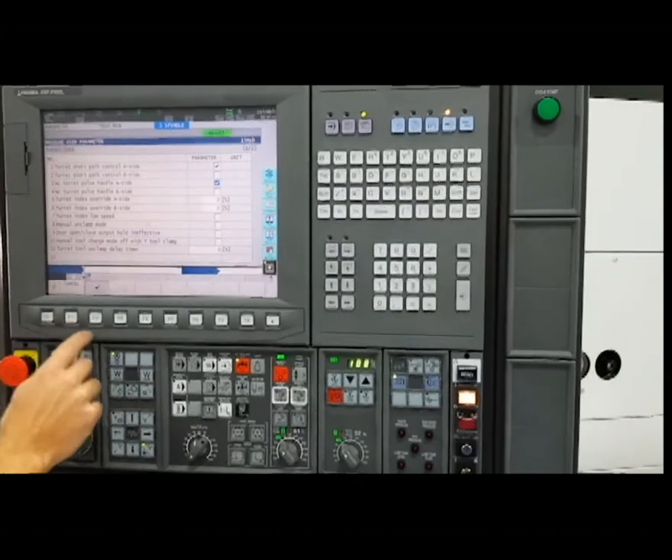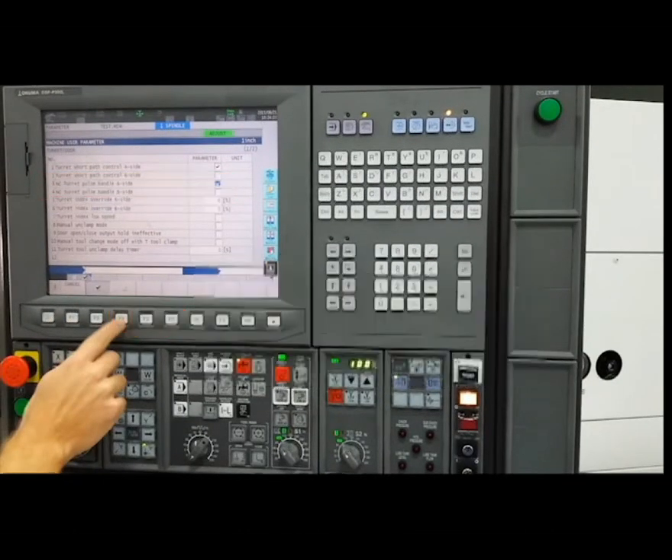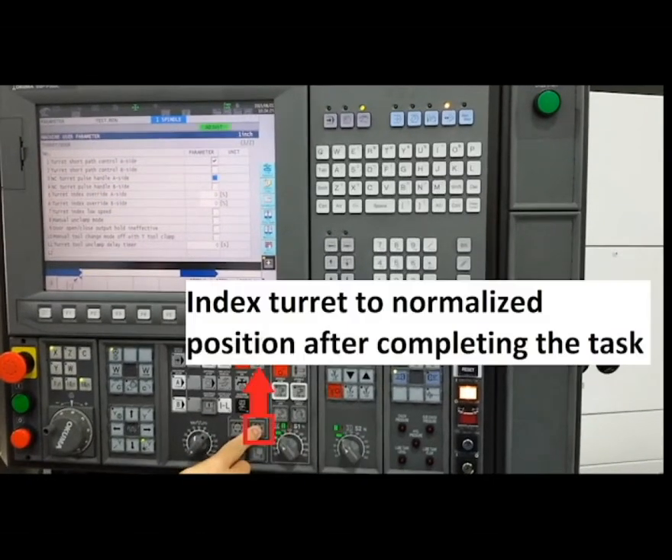To turn off the turret pulse handle function, simply uncheck the parameter after completing the task and return the turret to the normalized position by pressing the tool index button again.